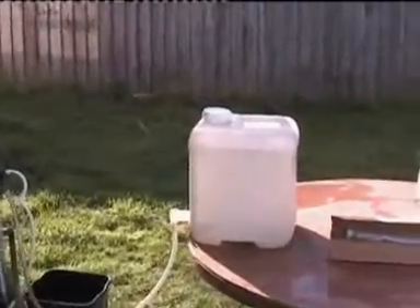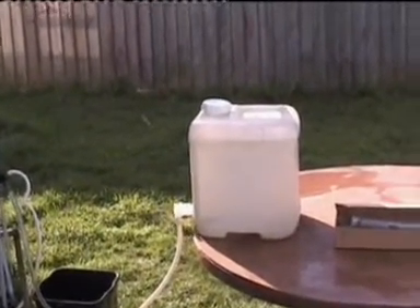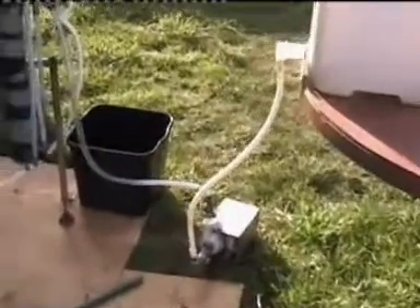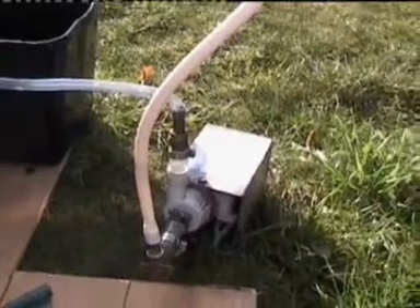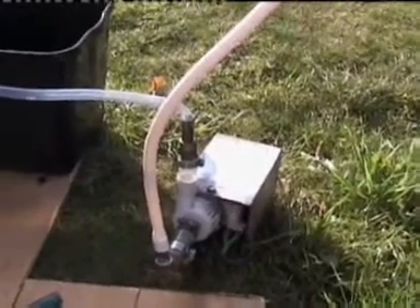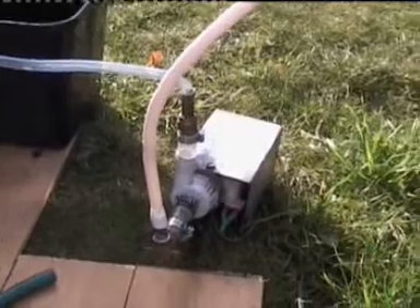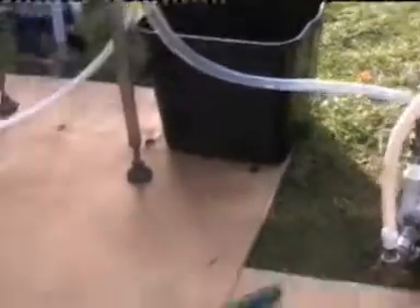We've got 20 liters of mesh prepared at approximately 12% spirits in the mixture. We've got our pump — it's a simple pump, the kind you can find in any washing machine. It's a slow pressure pump, so you can use this kind of pump to feed your still.